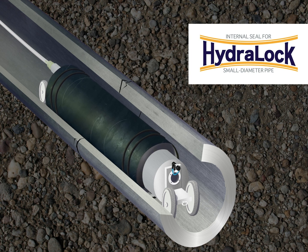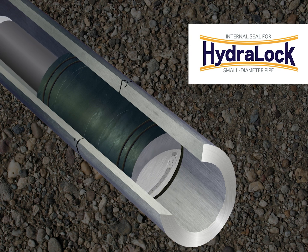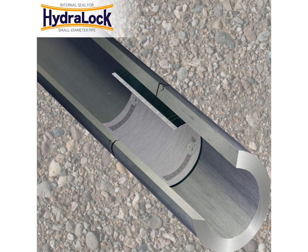Once the HydroLock is positioned over the joint or defect, inflate the packer to the final pressure of 80 psi. Hold and maintain pressure for 10 minutes. Release the pressure and deflate to the minimum diameter and remove the packer from the pipe. And it's that easy — now your pipe is protected against infiltration.